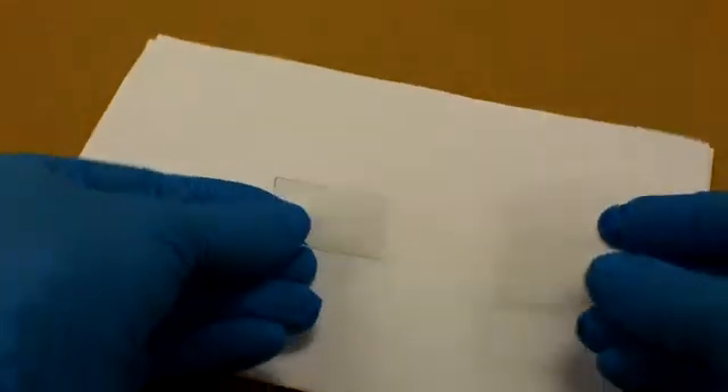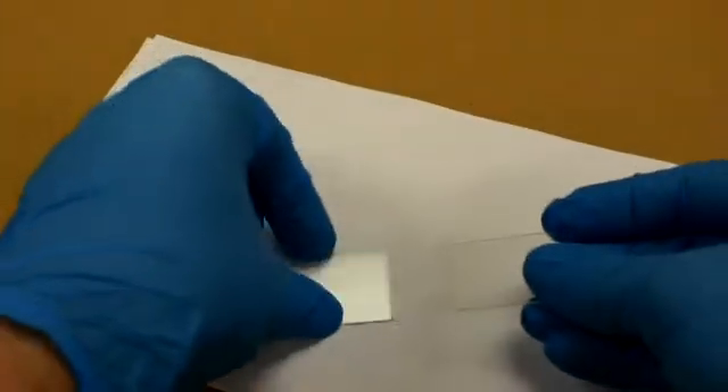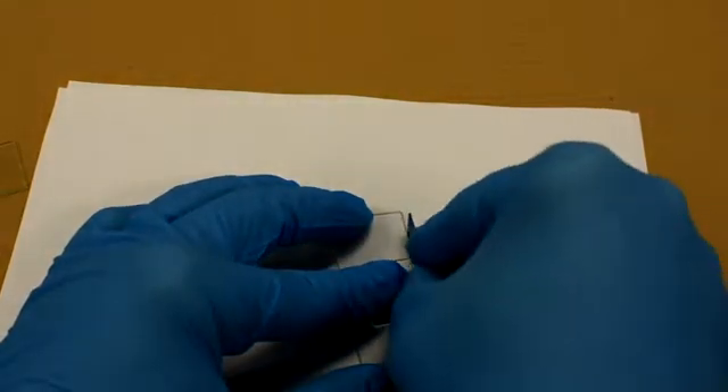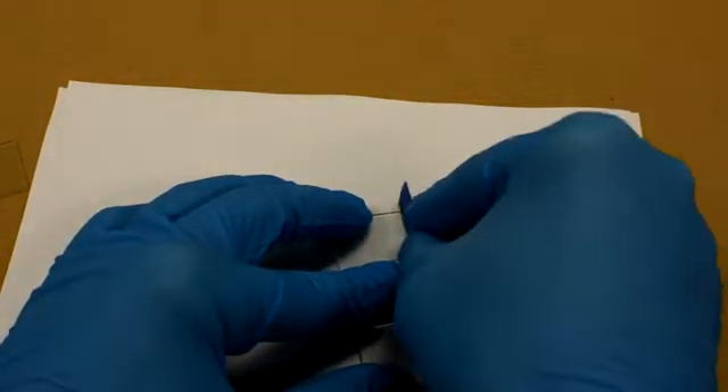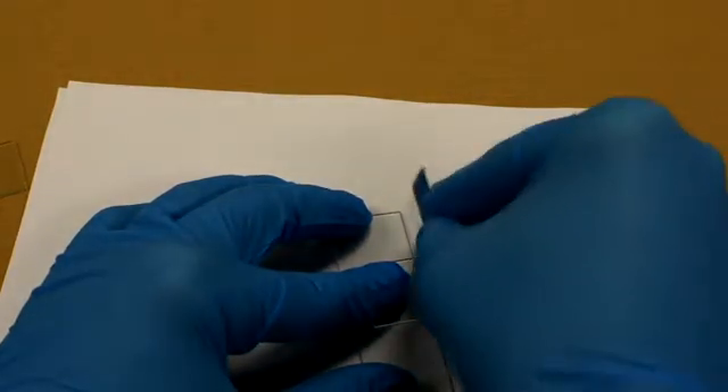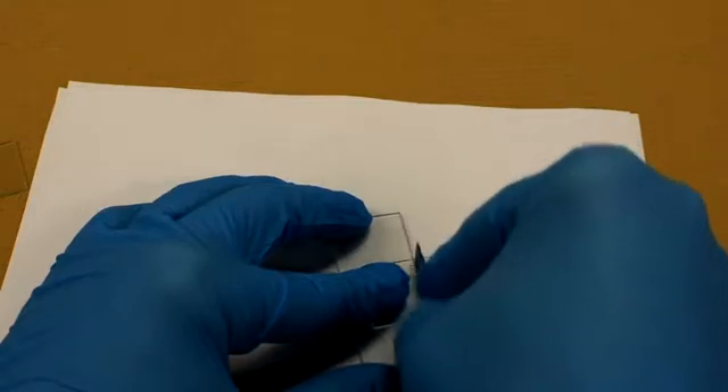We can see that demonstration one more time. Using our hacksaw blade with titanium nitride, we scribe along the glass — this is scratching the glass — putting in a stress riser so that when we apply a little bit of stress to the glass, it will fracture along that line.